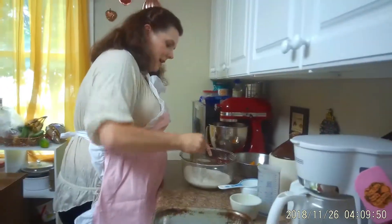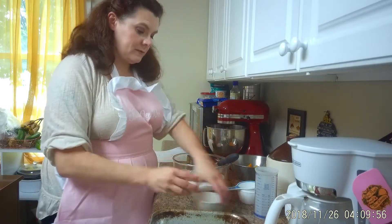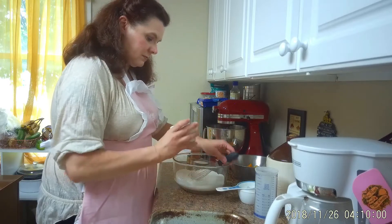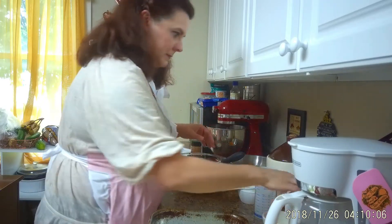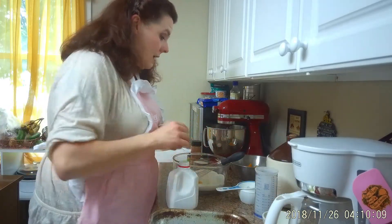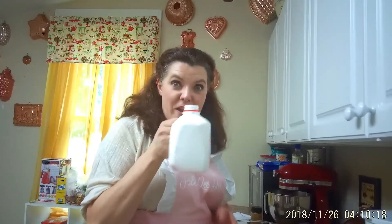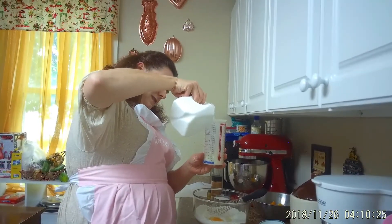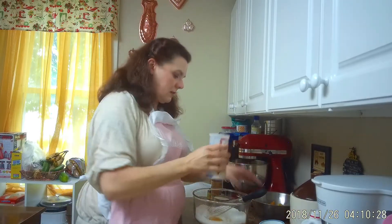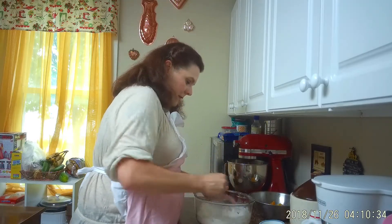We're going to whisk that together. Then add one egg — a little shell got in there, can't help that — and two-thirds cup of milk. Look at that little container, isn't that adorable? Nobody around here drinks milk, so that's just perfect for my baking. We're going to add the two-thirds cup of milk and break that yolk, then mix this up really good.